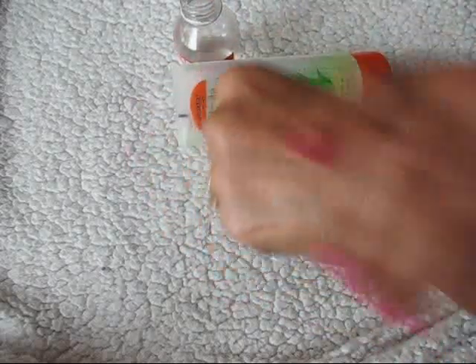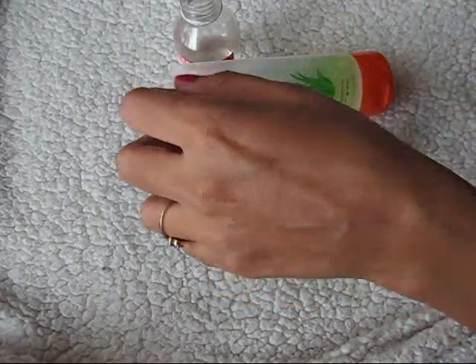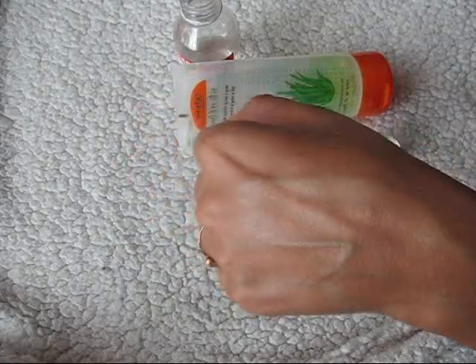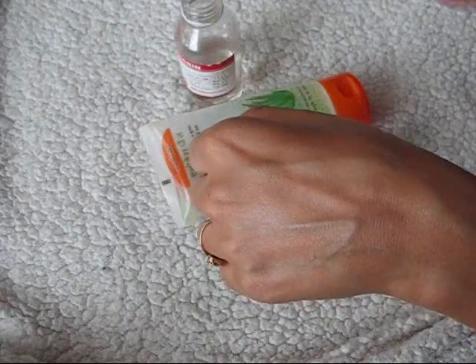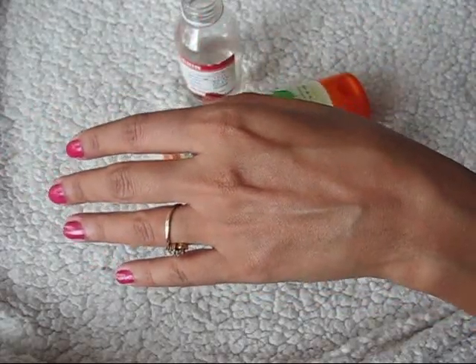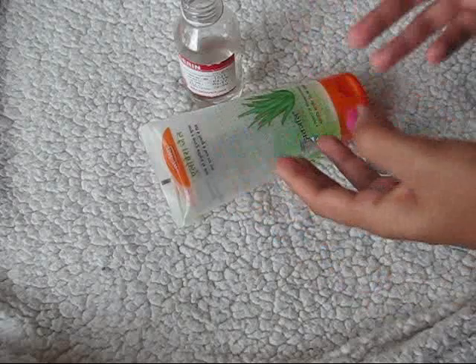Apply it — let me show you — just a little bit, and massage it all over like so. It gives a nice and smooth surface for makeup. Glycerin works as a base for makeup; it helps in sticking the makeup for a longer period of time. And aloe vera gel gives a smooth surface for further makeup steps.